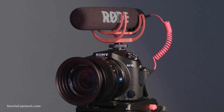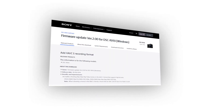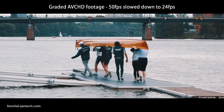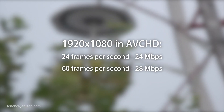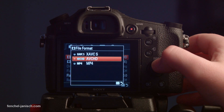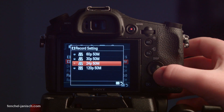Sony recently released a free firmware update for the RX10 to enable movie recording at a higher bitrate and framerate. While the bridge camera previously recorded in AVCHD with a maximum bitrate of 24 and 28 Mbps, it can now record clips in the new XAVC-S format with 50 Mbps.